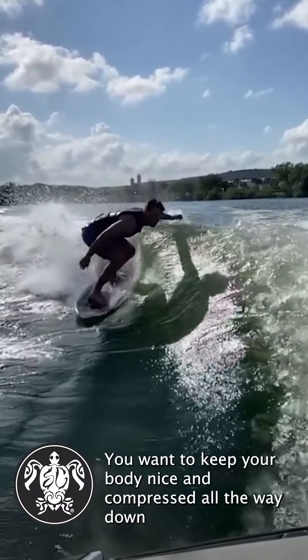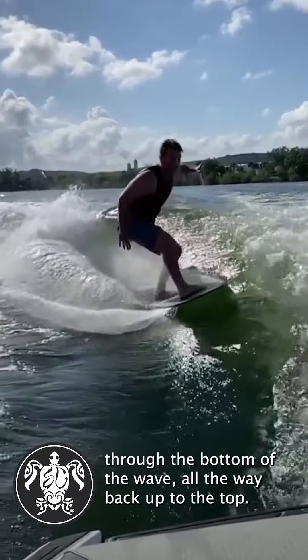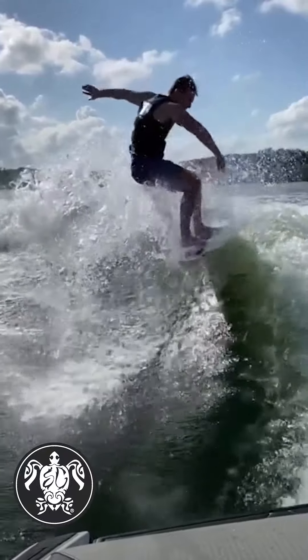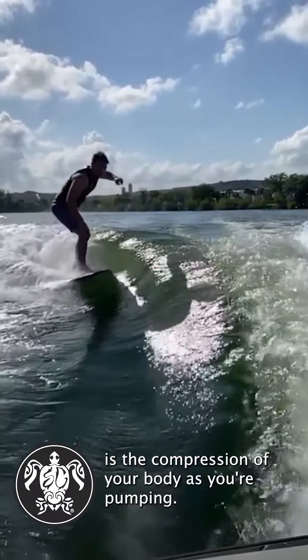You want to keep your body nice and compressed all the way down through the bottom of the wave and all the way back up to the top. You want to release right there at the top of the wave to get the most pop. The other factor is the compression of your body as you're pumping.